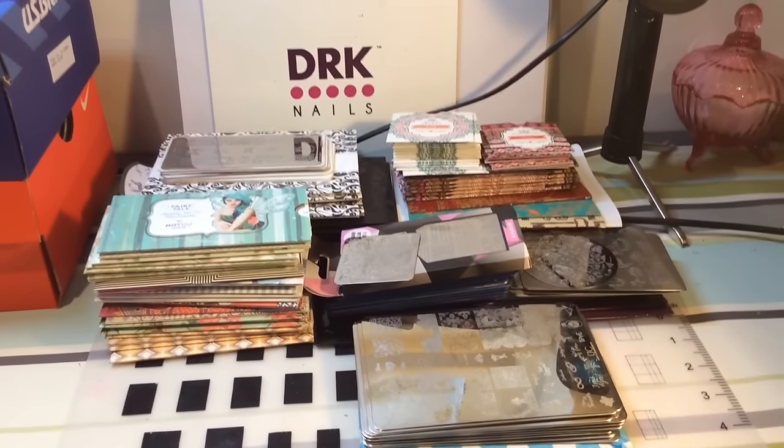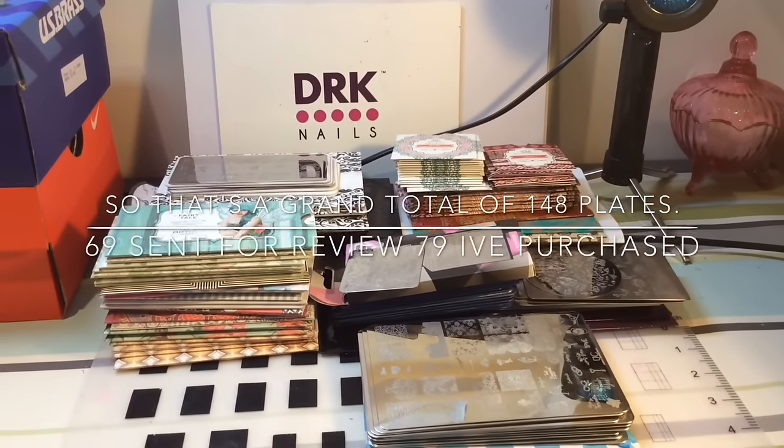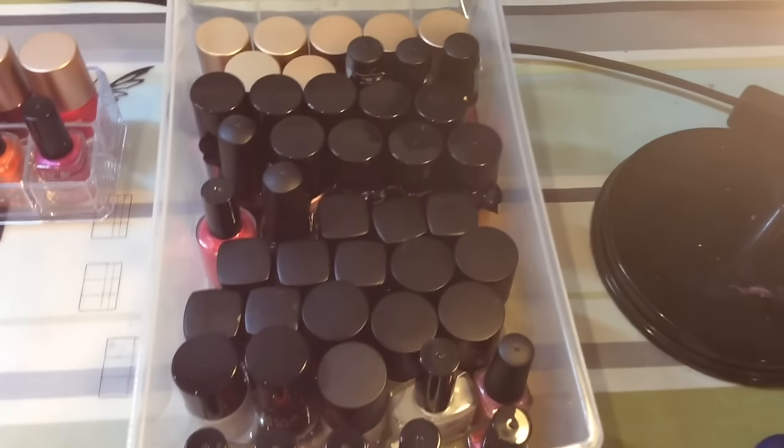That is all my stamping plates together. I know it's a crazy amount — it totals 148 plates — but actually I've purchased more than I've been sent for review, so there you go.